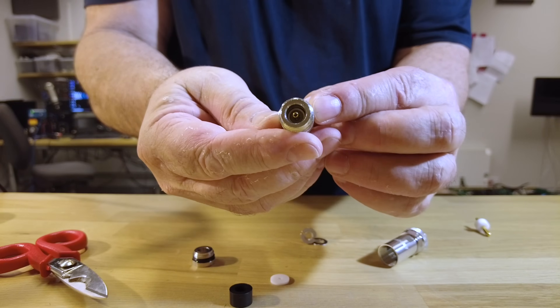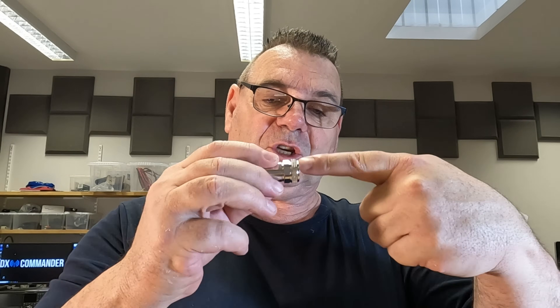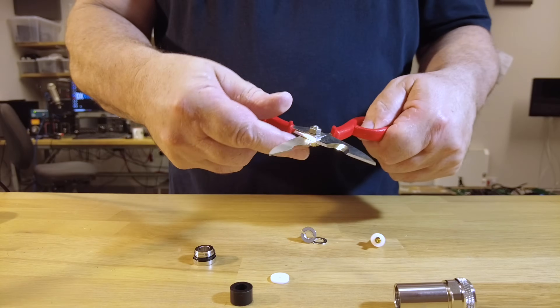That's a double-ended female N-type - I'll put it to the other camera so you can see it; if not, look on the internet for an N-type connector. On the one hand we've got a PL259, and that connects to an SO239. So you've got the socket and the plug.